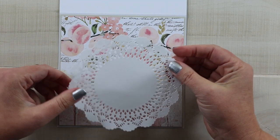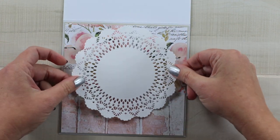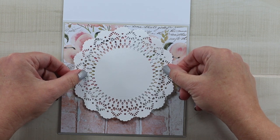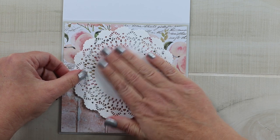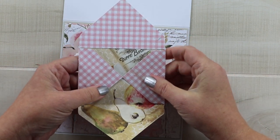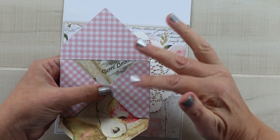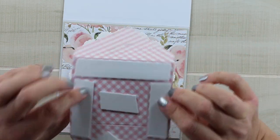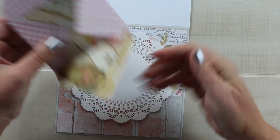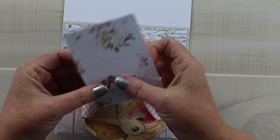Here's a doily that I have die cut — this is from the Cherry Lynn Design Dies, the English Tea Party doily. I want that closer to the top because of the size of the envelope. I want to make sure there's room so that you can see the detail on top. Here's the envelope I prepared in advance; I finished the top with the coordinating paper so that it would look nice throughout, and then I put some double-sided foam on the back of that as well because I want to continue to build those layers.